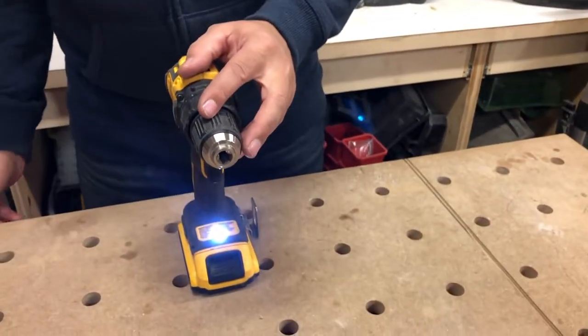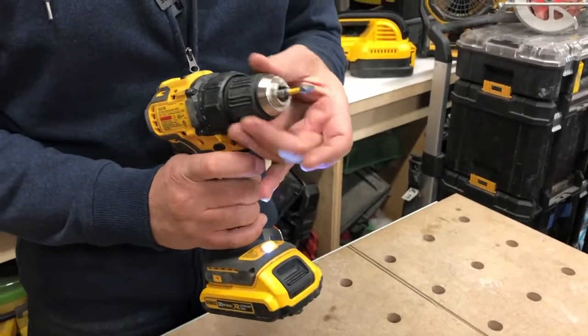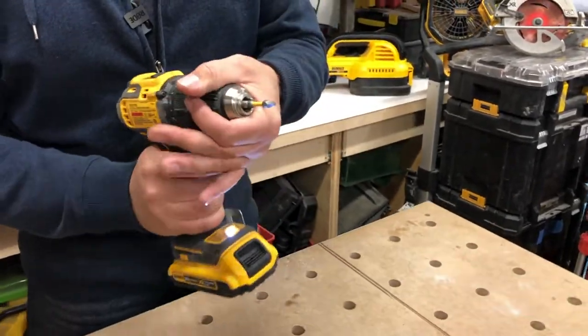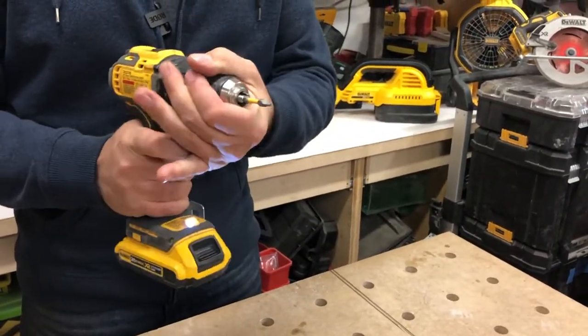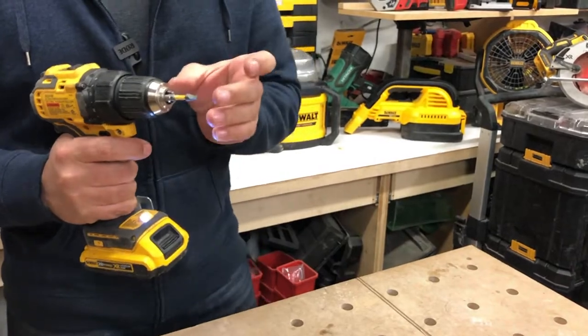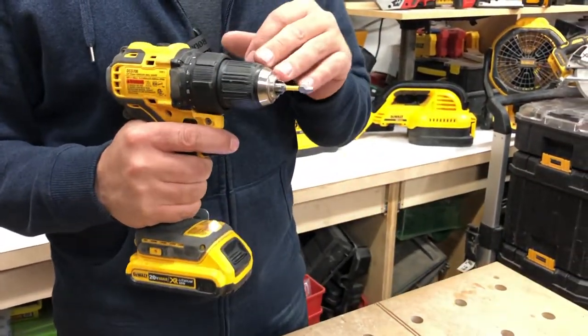Now the chuck is a ratcheting chuck as well. When you slide your bit in and tighten it up, it'll make a click. Then to undo it, it just releases very easily. So it's always gonna grip that bit really, really tightly, and you can really depend on this chuck not failing.